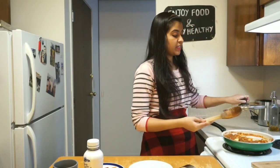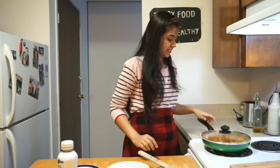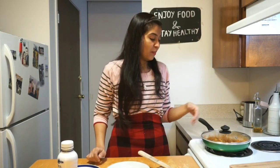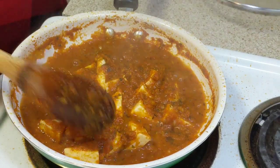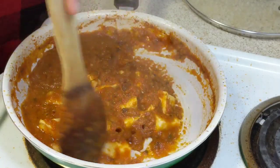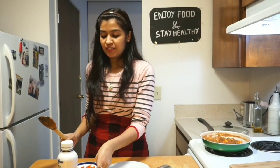Cover the pan and let it cook for three to four minutes on medium flame. After three to four minutes, the paneer has become nice and soft and you can already smell the wonderful aroma. Give it a stir, then add the shallow-fried onion cubes and capsicum.